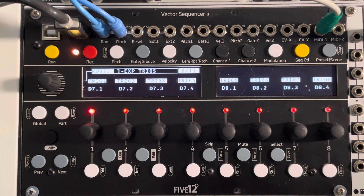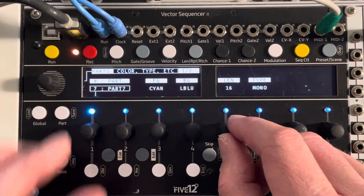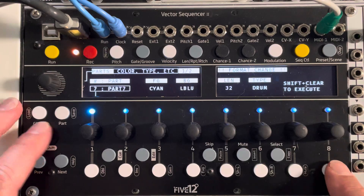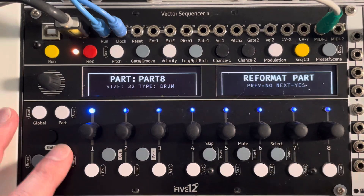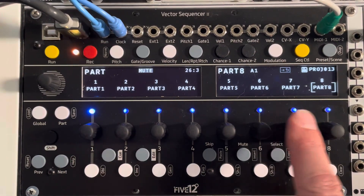Sorry — drum part eight, voices one to four. I've got to go and configure my drum parts. I'm going to default to 32 steps for drum parts. I'll set drum part eight to 32 steps as well. Great. Now I've got six mono parts and two drum parts.